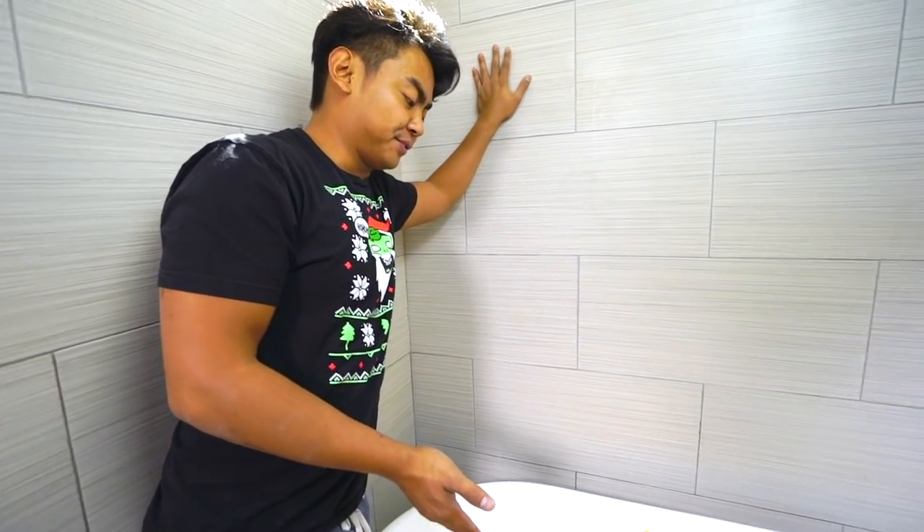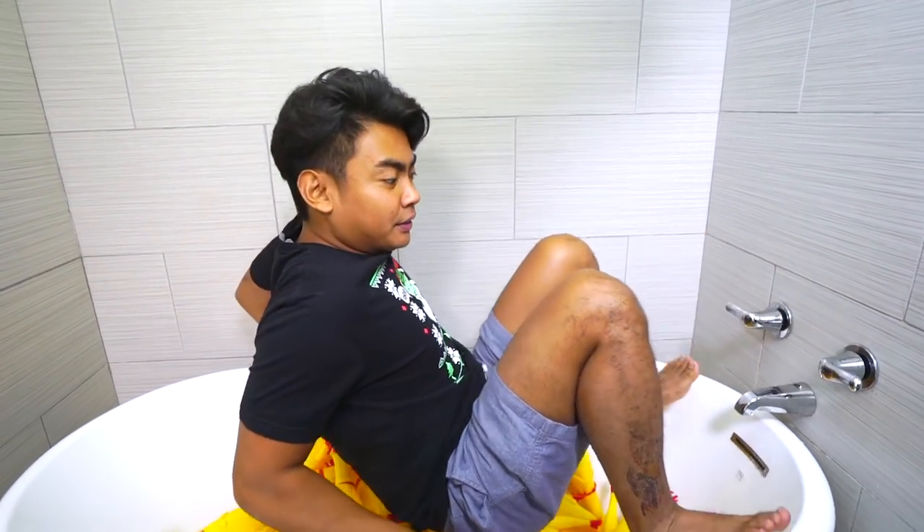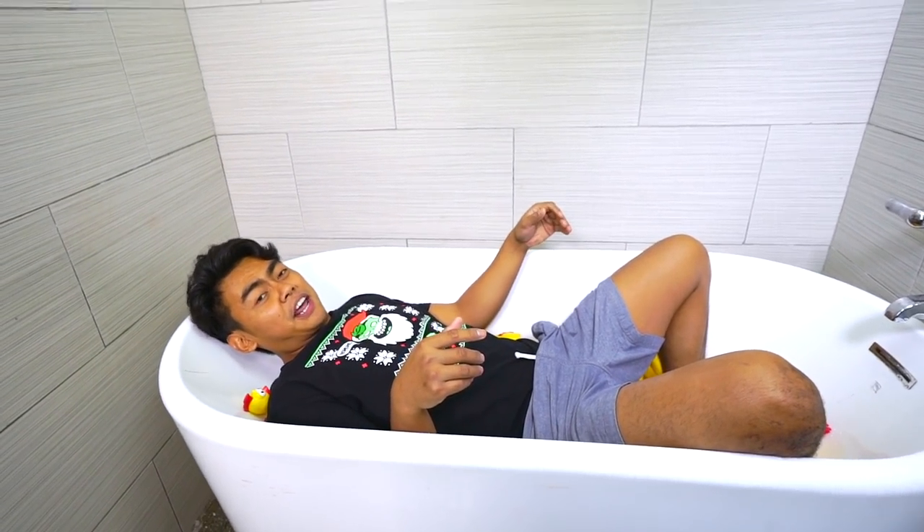All right guys, so I filled my bathtub with the screaming chickens. What is funny about them is if you lay on them at the same time, they just go crazy and it just sounds extremely fun. Watch — three, two, one, and here we go. Ready, as soon as I get up they are just going to scream all together. Here we go — three!